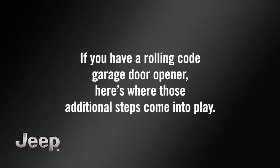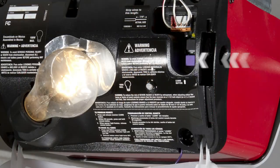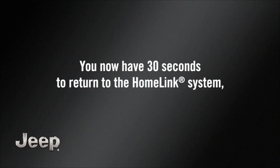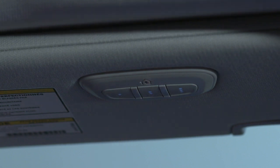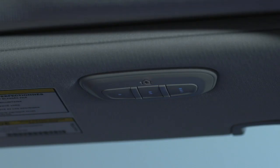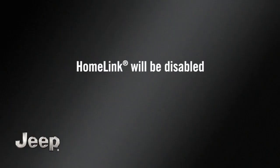If you have a rolling code garage door opener, here's where those additional steps come into play. Go to the garage door opener and once again find the Learn or Train button. Firmly push and release it. You now have 30 seconds to return to the HomeLink system, so move quickly. It might be good to have a second person standing by at the HomeLink system. Once there, push the HomeLink button you'd like to program twice, holding the button for two seconds each time. If the opener is plugged in and activates, programming is complete. If it does not activate, push the button a third time for two seconds to complete the training.